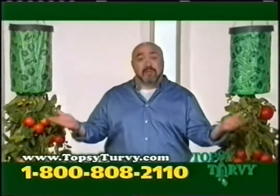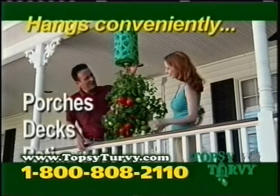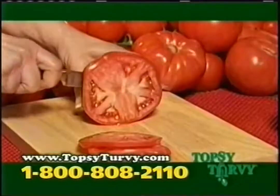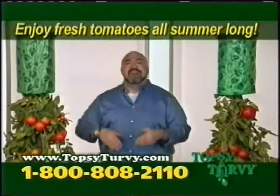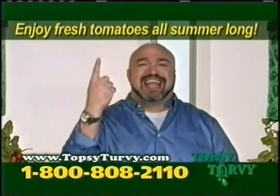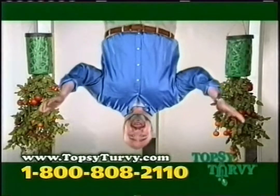No room for a garden? No problem. Topsy Turvy hangs conveniently on any size porch, deck, patio, condo, or apartment balcony, and gives you tomatoes that are bigger, juicier, and more flavorful than any tomatoes you could ever buy. So if you want to enjoy fresh garden tomatoes all summer long without having to be on the ground, then you've got to go upside down. It's the Topsy Turvy that goes upside down.